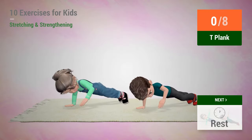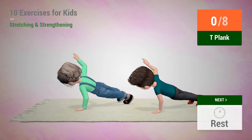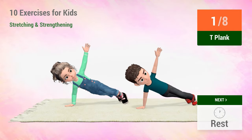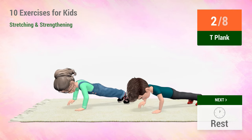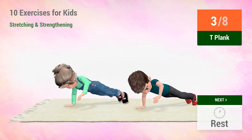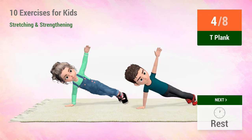Up next, T plank. In 5, 4, 3, 2, 1, go! 1, 2, 3, 4, 5.